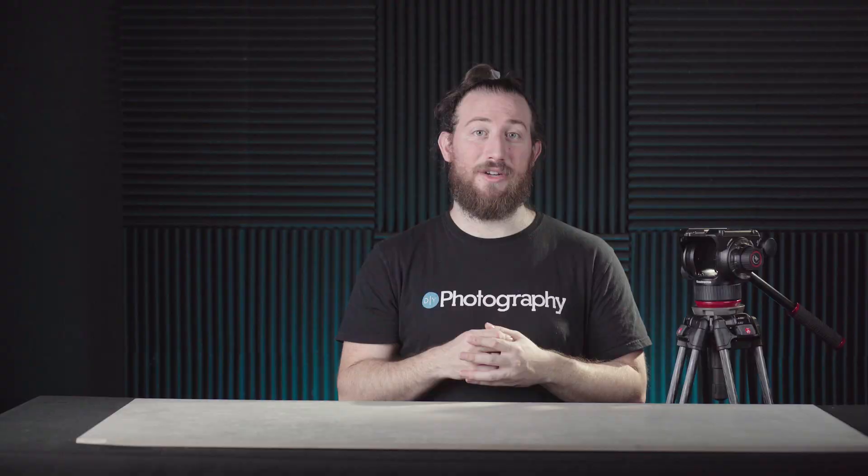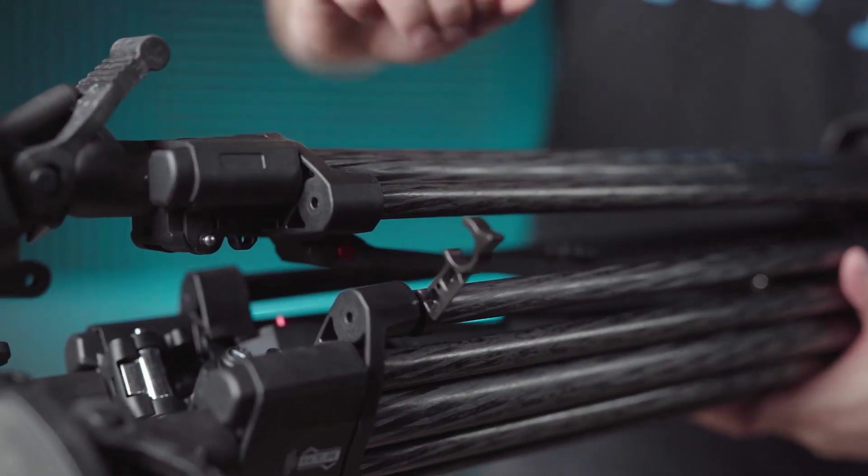There are a couple of things we do need to talk about. Using the Flowtech has kinda spoiled me, and I think without having experienced the Flowtech in all its glory, I'd probably only have a couple of minor things to say about this tripod. First of all, carrying the tripod — the handle on the Flowtech is a godsend, and now that it's been taken away, every production where I've had to lift this tripod, either open or closed, my wrists cried. Speaking of things I missed from the Flowtech: the magnetic legs. The 645 has plastic clippy things that attach the legs to one another, but it feels more cumbersome than magnets.